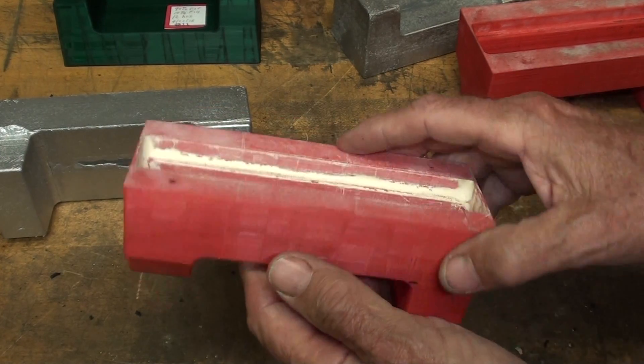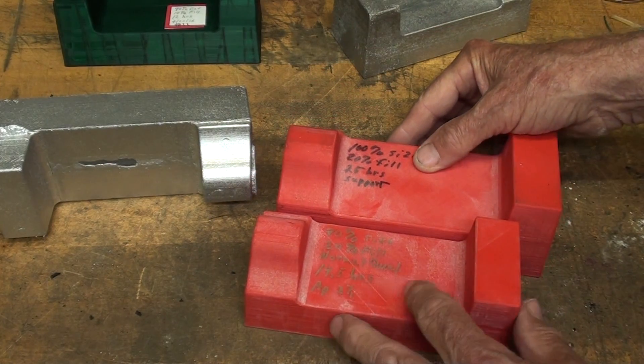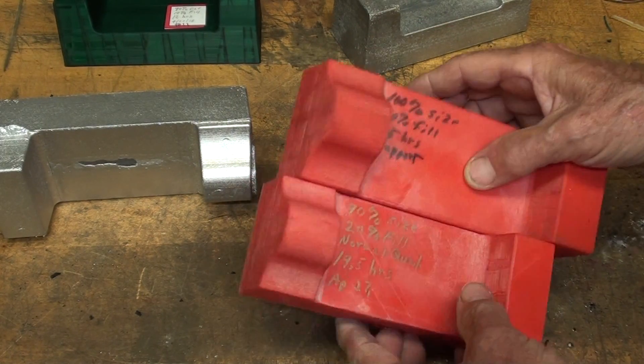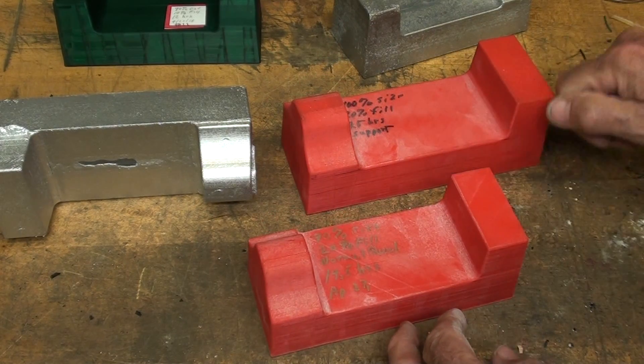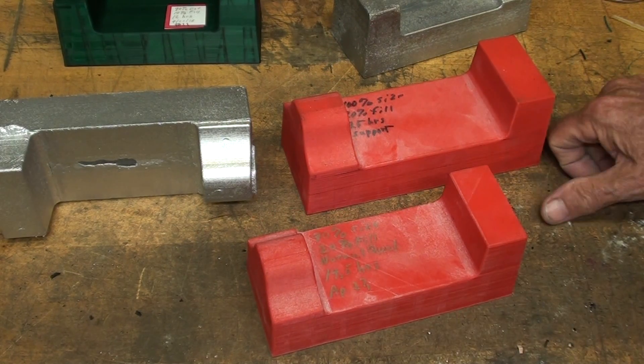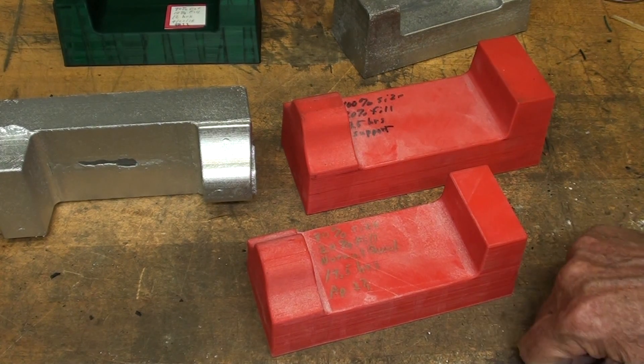I've already done one, and yes, it does. The other reason for reducing this to the ninety percenter — note that it's a little bit smaller — is that it will fit in my smaller flask: my ten by twelve flask that has three inch copes and three inch drags, although I think I'll have to use one of the four inchers.